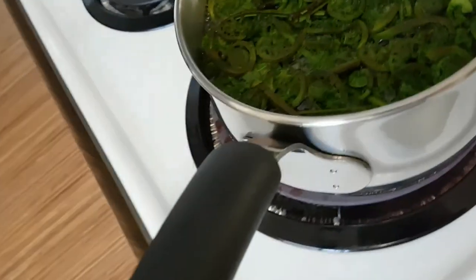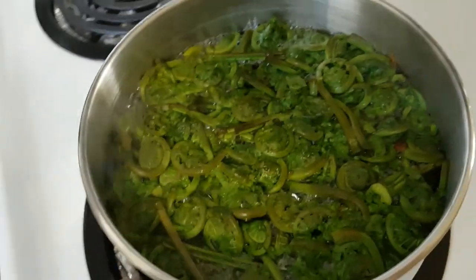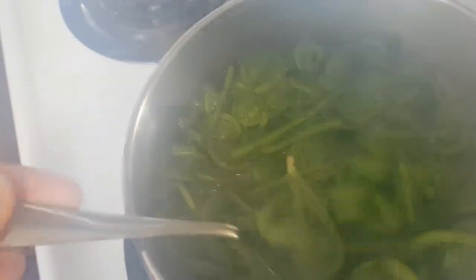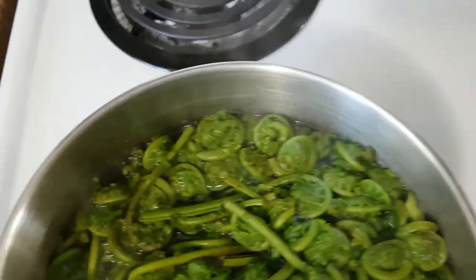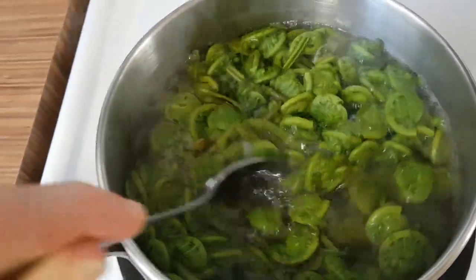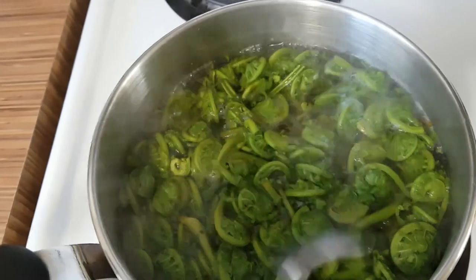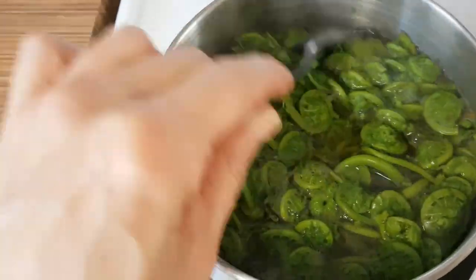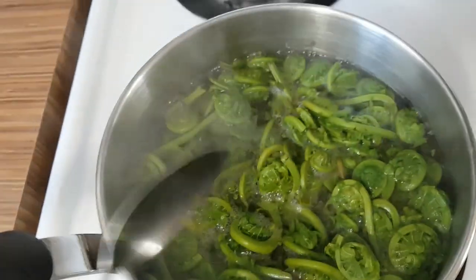Here's my fiddleheads that I cleaned and rinsed. Removed all the brown skin or casing as they begin to shoot through. I confirmed with the chef next door that you want to boil them for about 10 minutes. We're just starting to boil now - setting the timer.